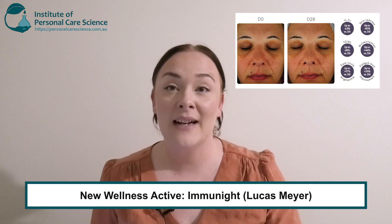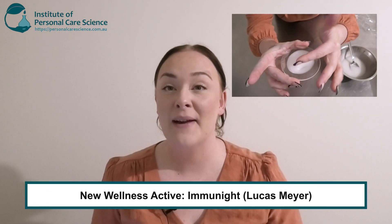Hi, I'm Taza Monopoly, cosmetic chemist and trainee here at the Institute of Personal Care Science. Today I'm going to show you how to make a natural regenerating night serum using a new wellness active called Immunite by Lucas Meyer. Wellness cosmetics are products that are more than just skin deep — how feeling well can make you look good. Now let's dive into it.